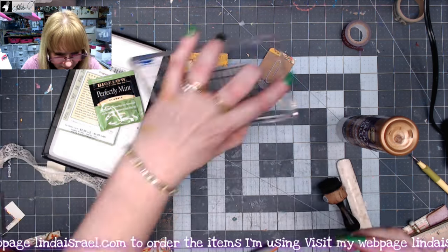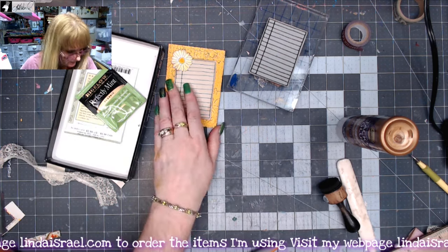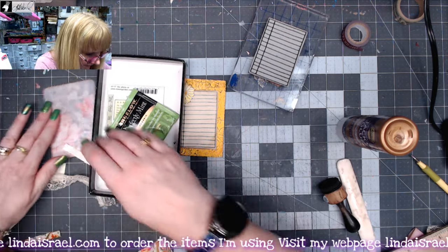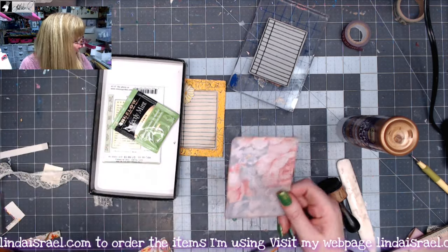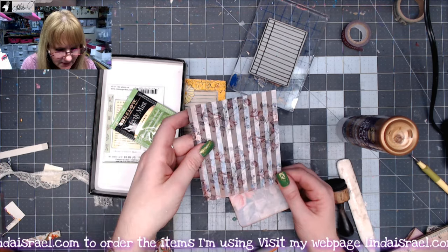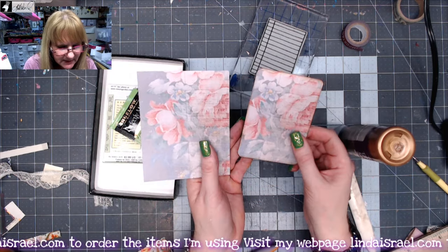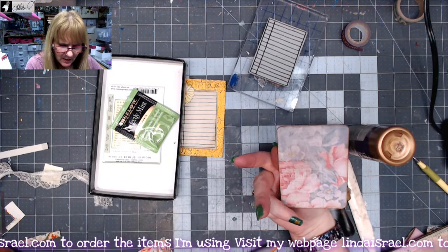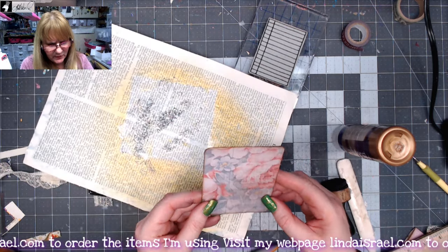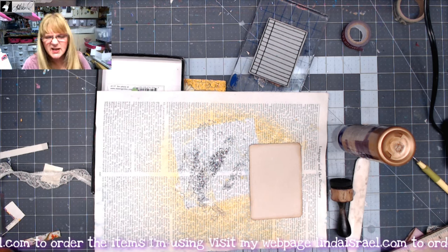I'll lay my block on there. And then I had a card to go inside — there it is. I just happened to have this paper from Seven Gypsies, and so it had this pattern on this side and I just trimmed it to be the size I needed and added a piece of coffee dyed paper on the back. And let's stamp — there it is, that hint of rose again. Kind of ties it all together.